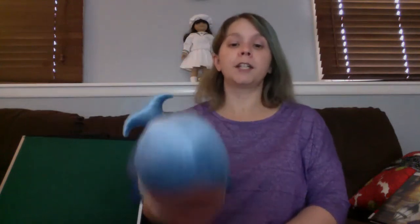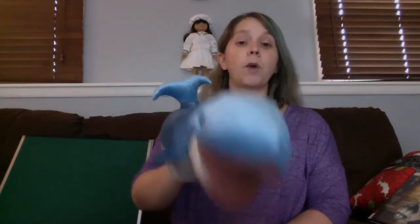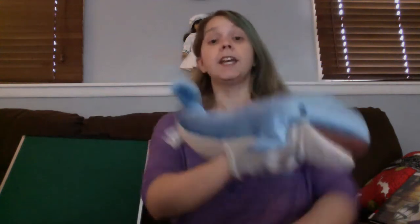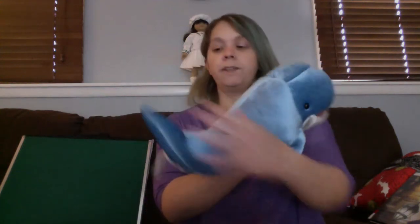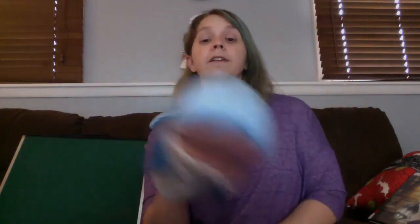If you're wearing red, touch your head. If you're wearing red, touch your head. If you're wearing blue — oh, you don't have shoes — how about fins? If you're wearing blue, touch your fins. If you're wearing black, touch your back.